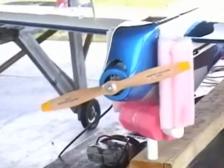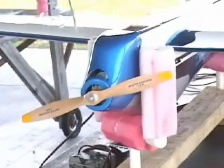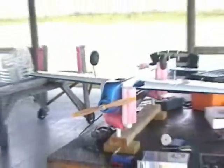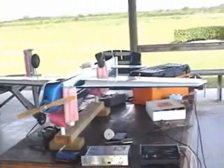The prop is a wood master screw prop, 12 by 6, I think. Very high quality prop — much quieter than an APC electric prop, and more efficient.